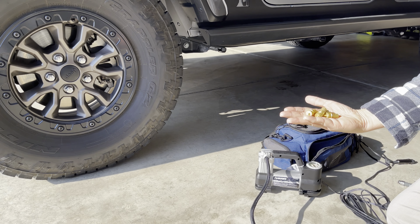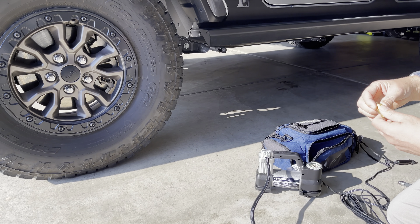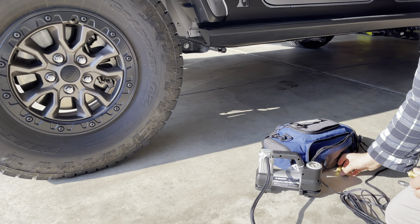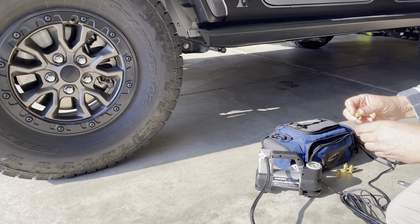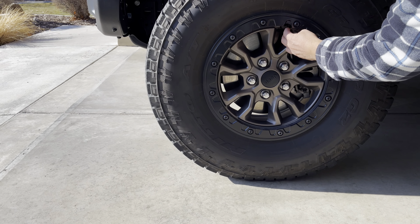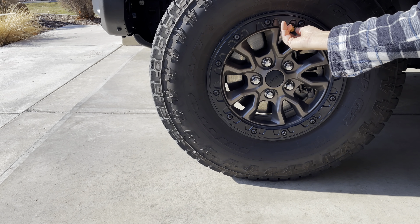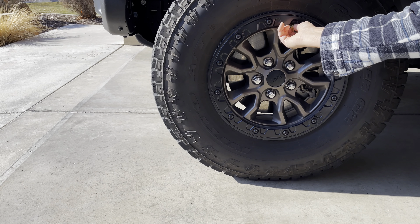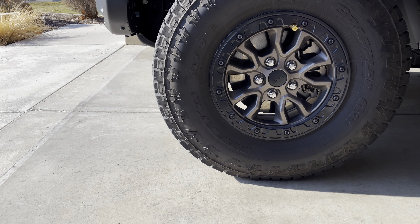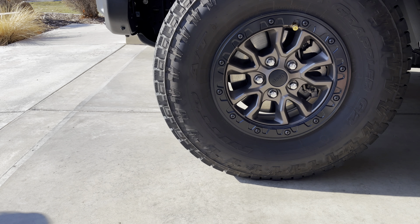I've got these deflators I've used — these are from Smittybilt, and I think I've got them all set to about 20 to 22 PSI. I'm just going to do one right now, the driver's side. How these work is you undo the valve cover, take it off, and they just screw right on. I preset them to 20 pounds and you can hear the air coming out.